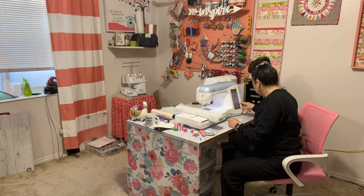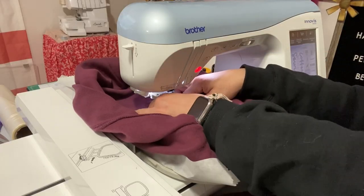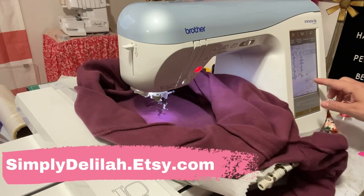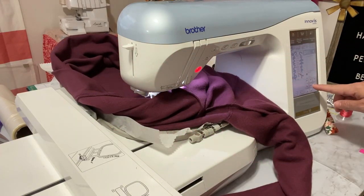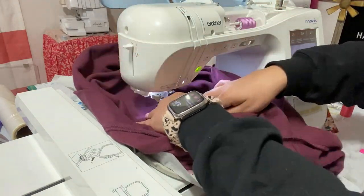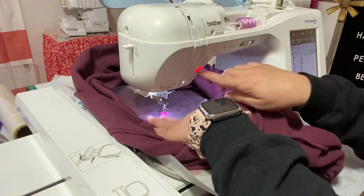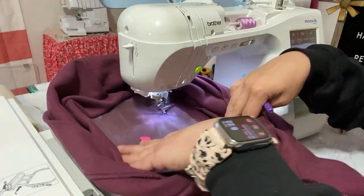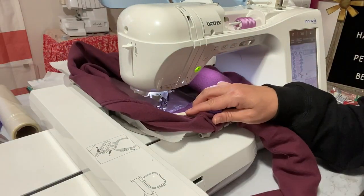So this first sweatshirt is for Colette. Thank you so much, Colette, for supporting my channel and also supporting my Etsy shop. I still have some sweatshirts available at simplydelilah.etsy.com if you would like to purchase one. I've loaded the shirt onto the machine, put the topper on there, and we're going to baste it — this is just going to keep the topper in place and then we're good to go. I'll just put on some music and we can watch it stitch out.